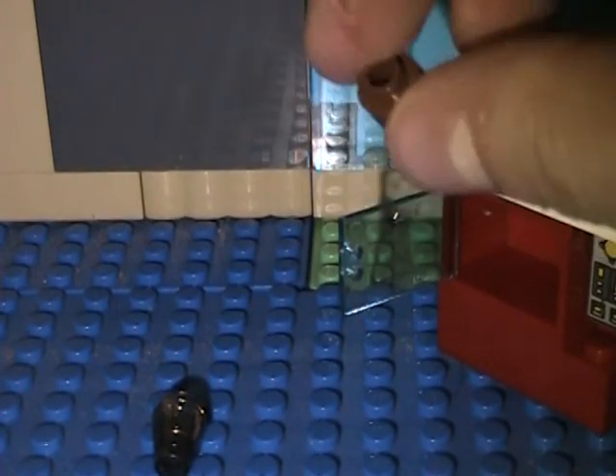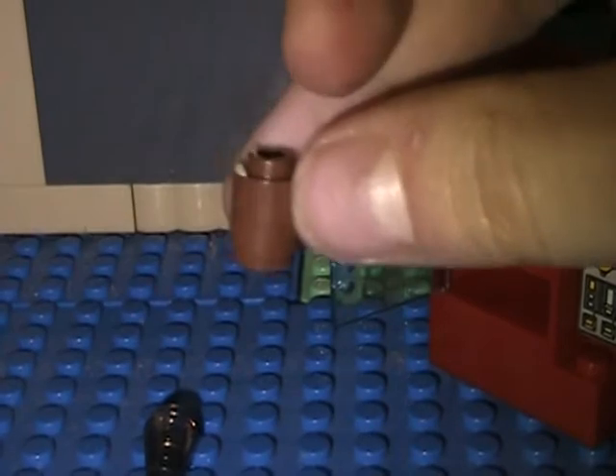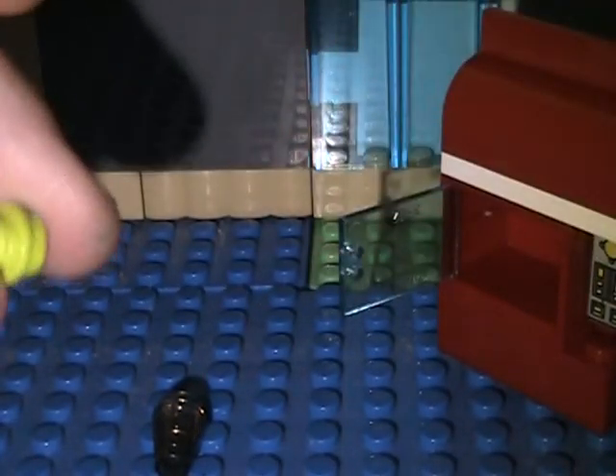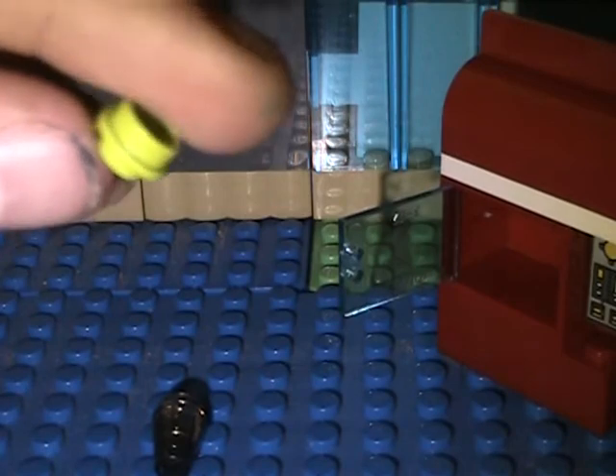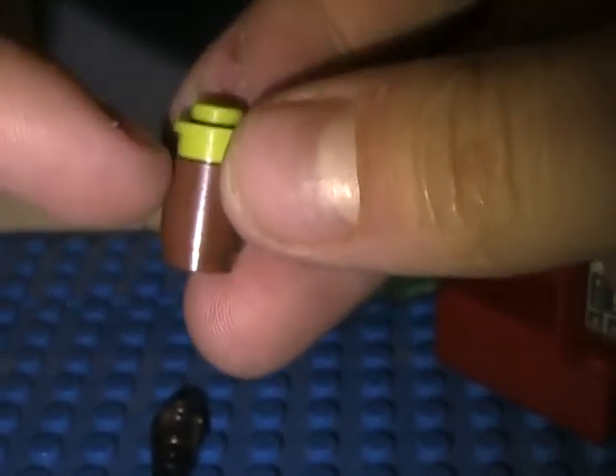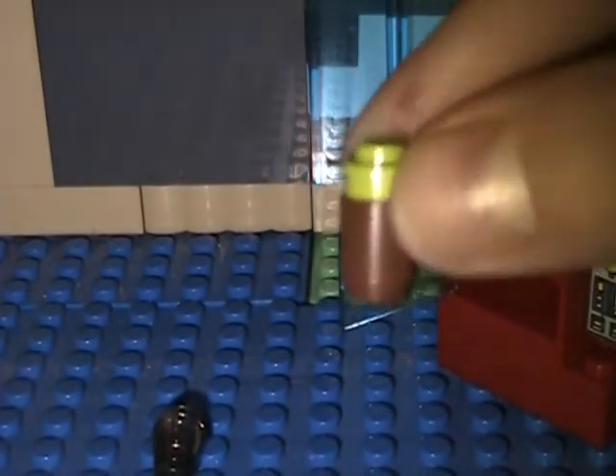These aren't the right colors — this is the only thing I can find at the time. This is how you make a soda can: take a cylinder, take a stud, and put the stud on top. And voila. It would be better in grey and red or something, but this is all I can find at the time.